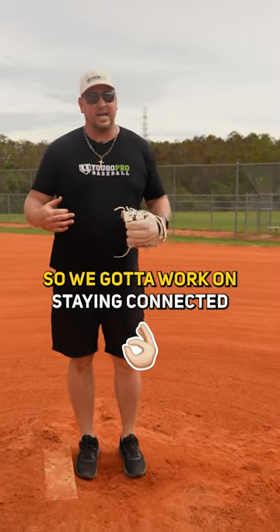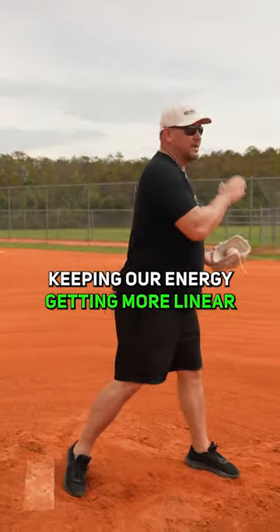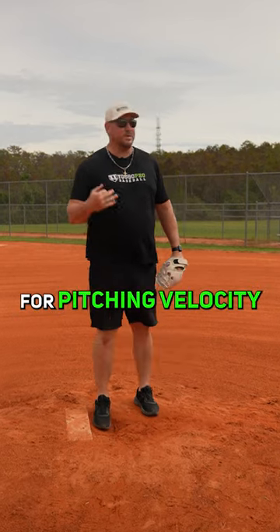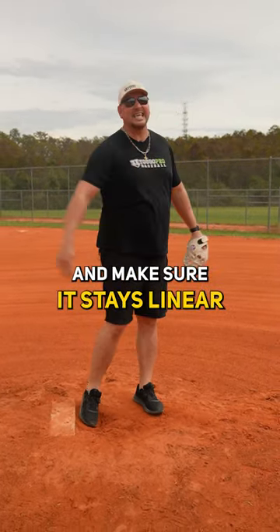We've got to work on staying connected and keeping our energy more linear. Even though hip-to-shoulder separation is important and rotational energy is very important for pitching velocity, we also want to make sure that we take that rotation and keep it linear going towards our target — not flying open.